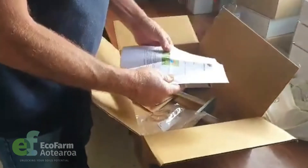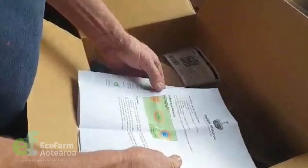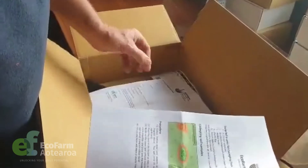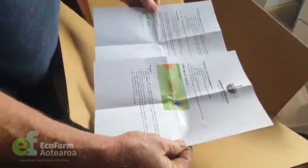The instructions give you an indication of how you should test in the paddock, what's in the box, and a few other helpful instructions and things that need to be filled out. If we've got good information we can help you out a lot better. Read through those carefully, and we'll go and do a bit of a demo outside to show you what to do next.